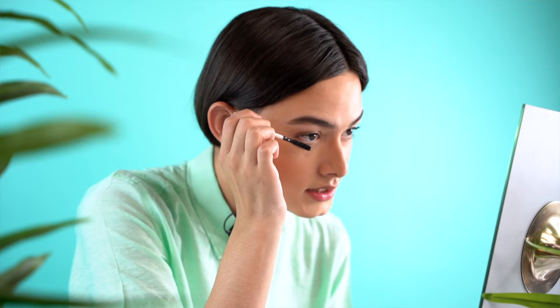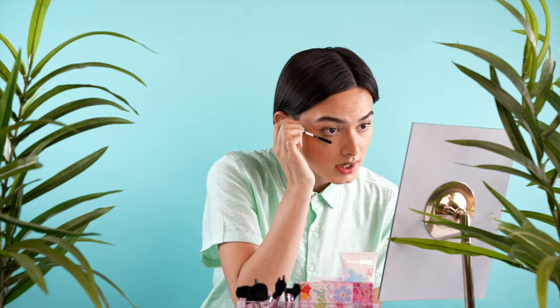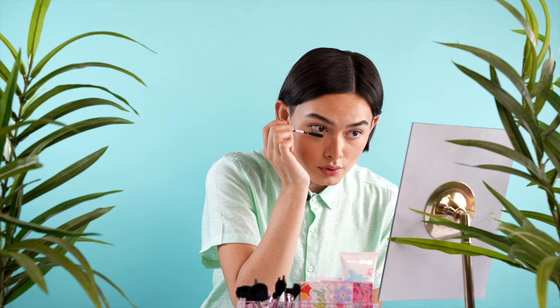Next I'm going to do my bottom lashes. For the bottom lashes, I don't like to add a lot — just a tiny bit — because I don't want it to draw attention away from my upper lashes. So I just lightly stroke through with the mascara and don't go too heavy on it.